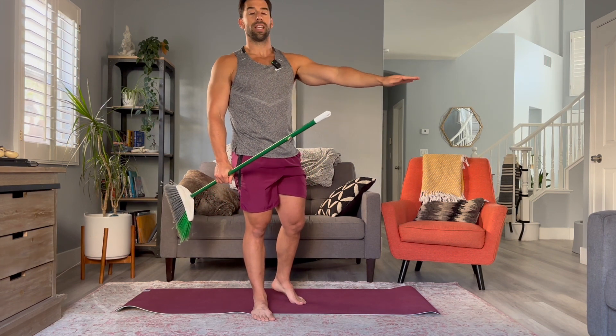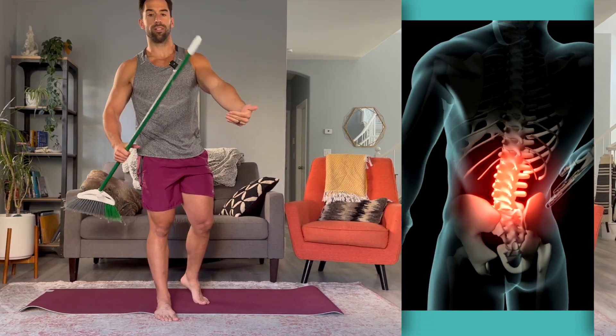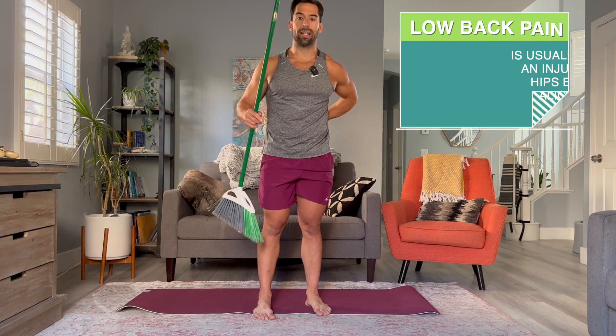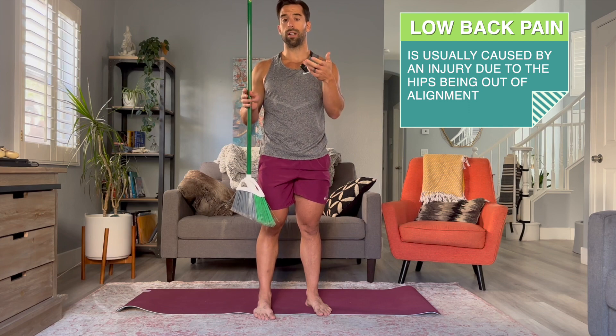Let's hypothetically say you have the most common pain point: lower back. If we reverse engineer why the lower back is in pain, usually nine times out of ten, lower back pain is caused by your hips being out of alignment. So what we can see on this squat test — say hypothetically you were to squat and you leaned forward at the hips.